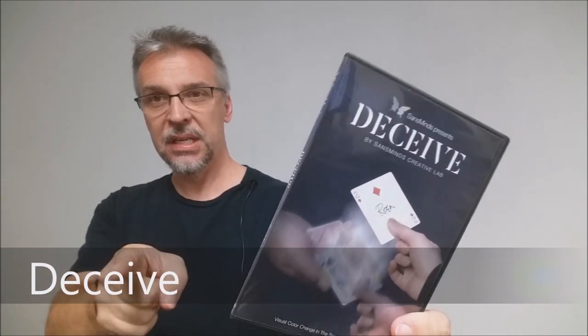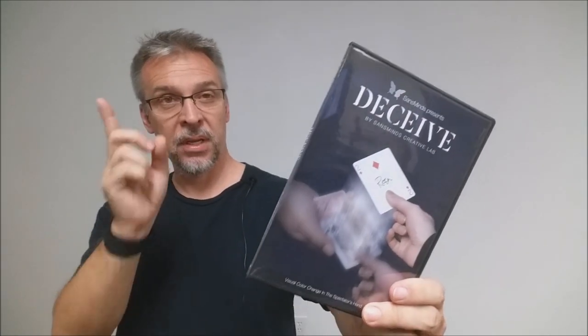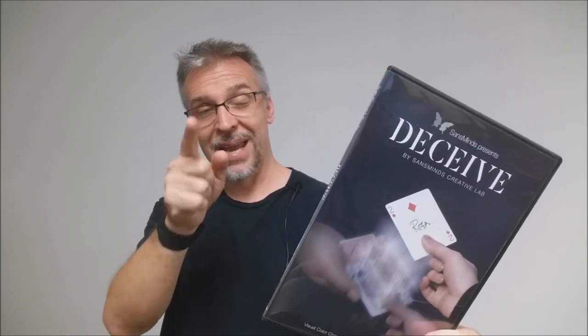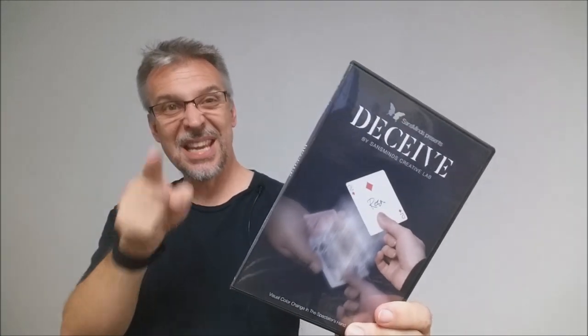What is Deceive? Deceive is a card transposition — a single card that morphs. Let's say it changes from a court card to a spot card. The interesting thing is the spectator signs the card and it literally changes in their hand while they're holding it. Sounds pretty incredible.